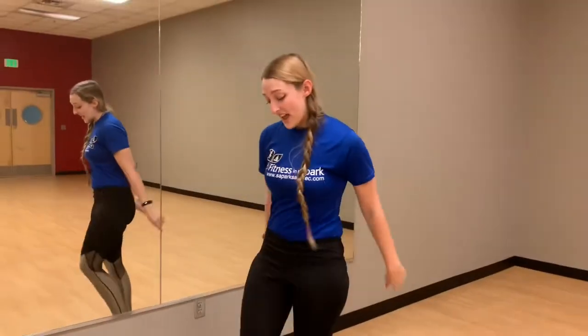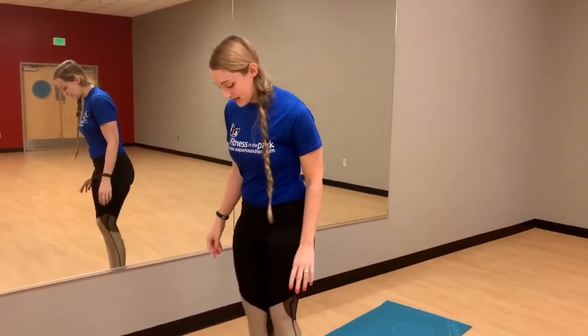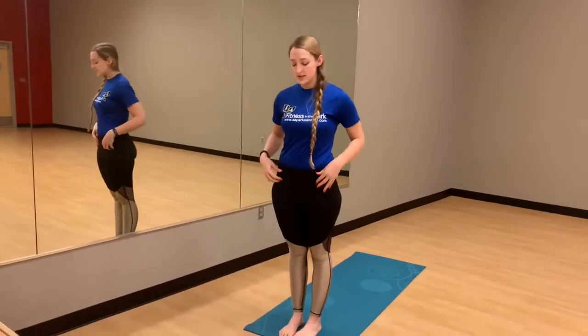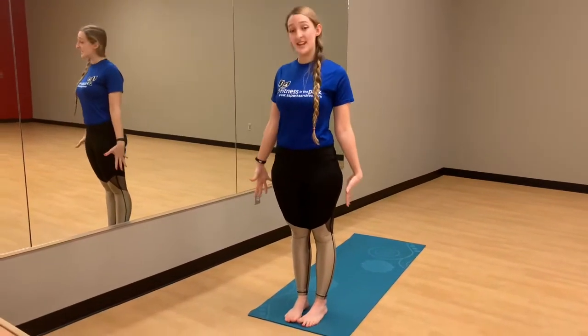We're gonna start off standing at the top of the mat. We'll bring the front of the feet towards each other. Your heels can be about an inch apart. Bring the core in, shoulders up, back and down. Reach the hands down into your mountain.